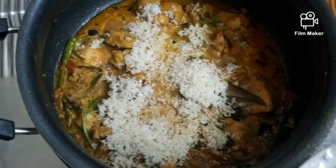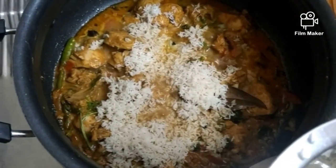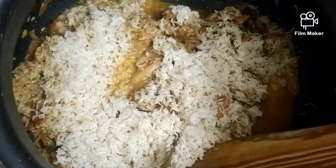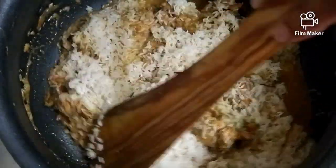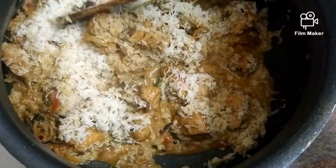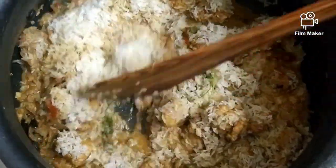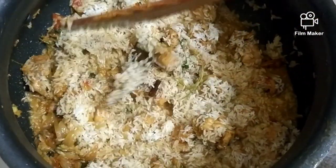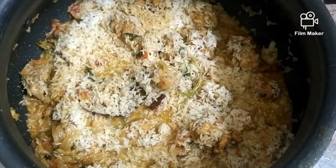Now I am adding soaked rice — three cups of soaked rice to the chicken. I'm mixing it well with the chicken so that the rice combines properly with all the gravy, masala, and everything. I am not going to mix it too much.